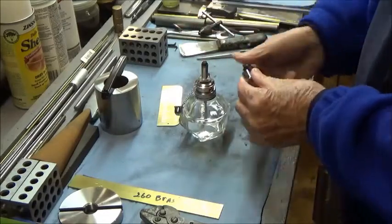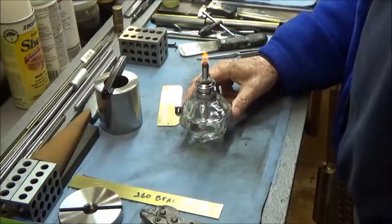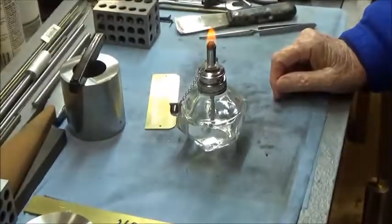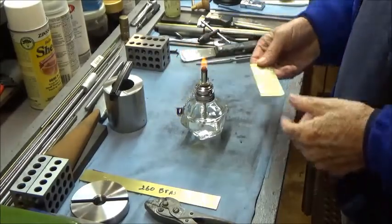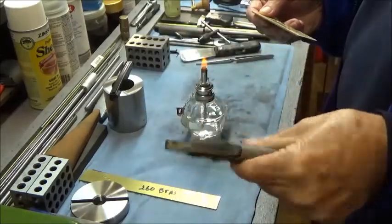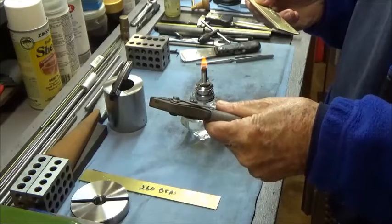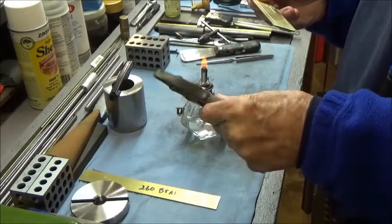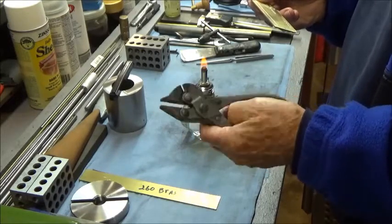Hopefully this is going to be a short video. Hopefully the camera's set up so you can see that. If I zoom in, it's going to be hard to get everything in the picture. I'm going to hold the plate with a pair of parallel jaw pliers here. I don't know if they make these anymore, but these are made by Bernard - the patent is July 19th, 1892. I haven't had them since then, but I've had them for at least about 50 years.